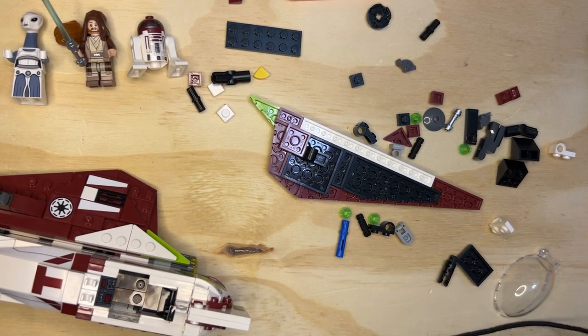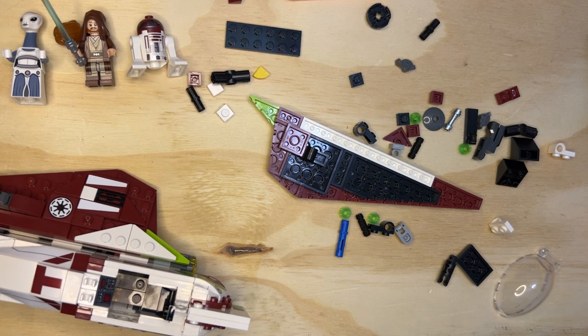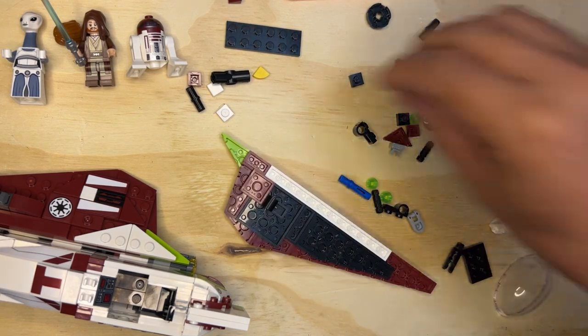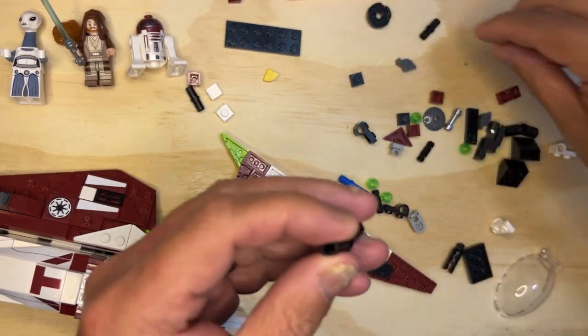All right LEGO fanatics, we're back. Like I said, we'll keep going on this one. Hopefully I can get it done today and then tomorrow I can start on Yoda's ship.